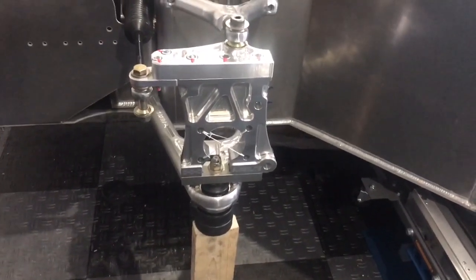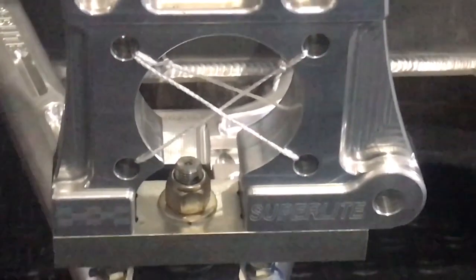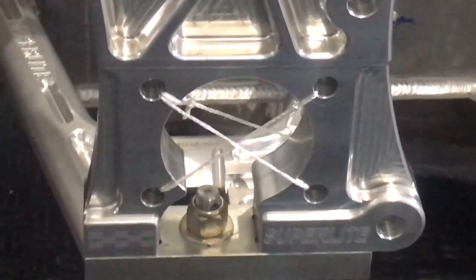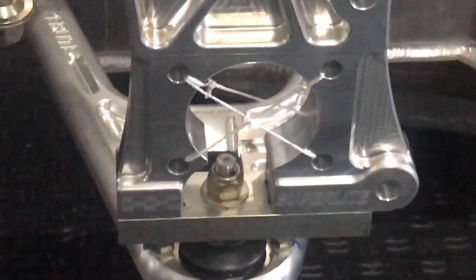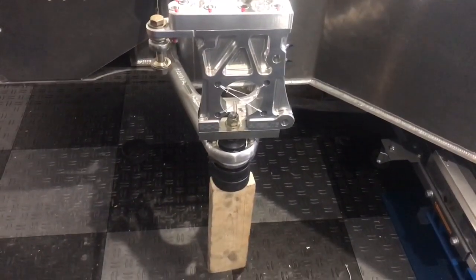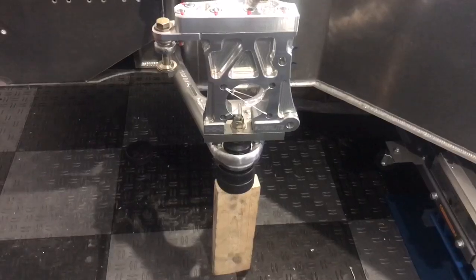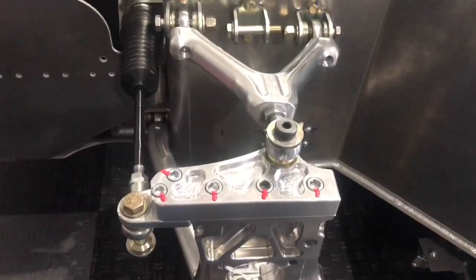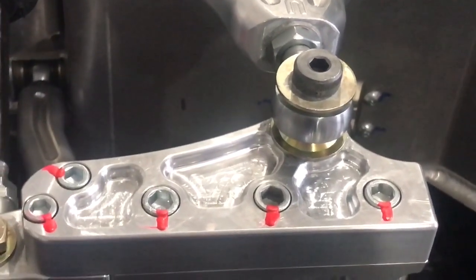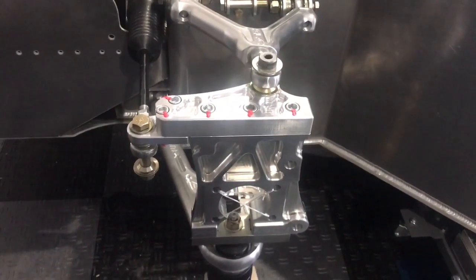To locate the center of where the wheel is going to go, I ran string between the holes where the wheel bearings mount, and where the strings cross — the X — that's the true center of the wheel. I raised the suspension to get it 19.5 inches off the ground, which gives roughly 4.1 to 4.15 inches of front ride height. I also backed out the top rod end three full turns, which gave me exactly a 90-degree angle — zero camber on the front upright.